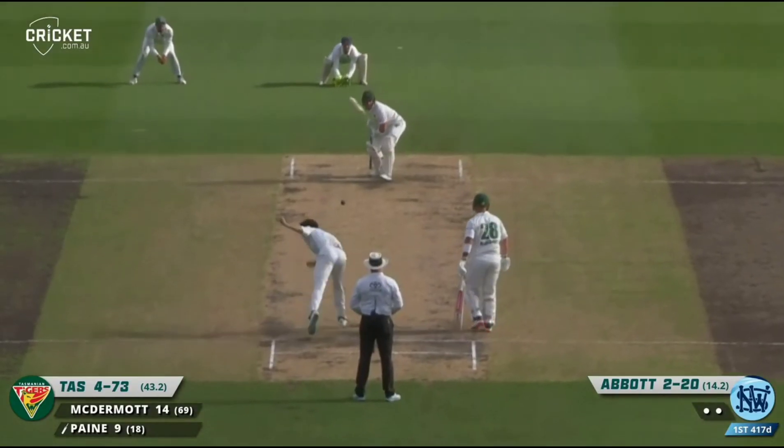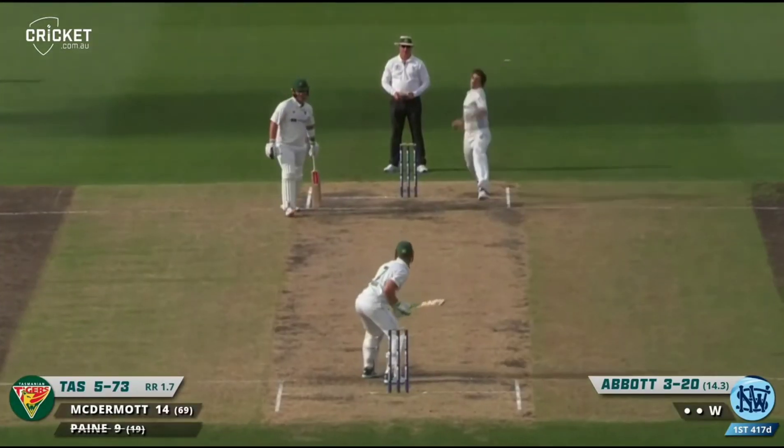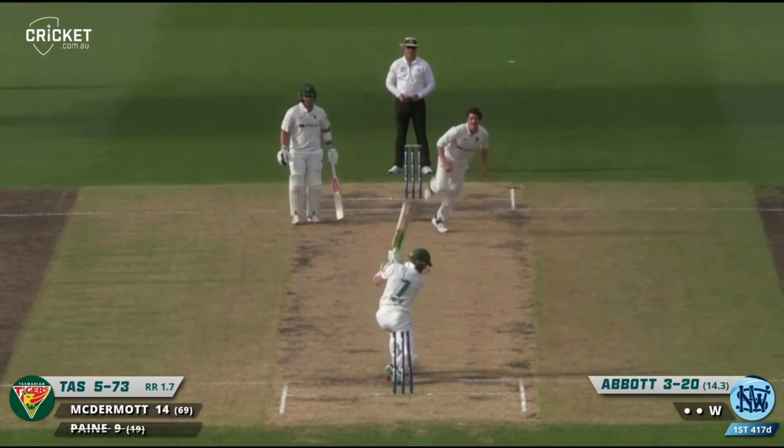Another one, another chop on, another one too square. Got one away earlier — Tim Payne.